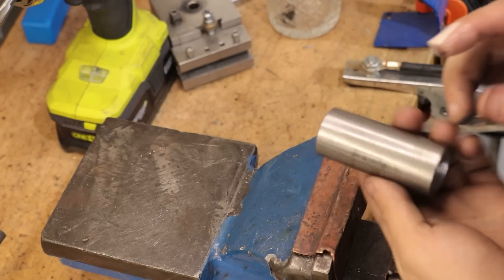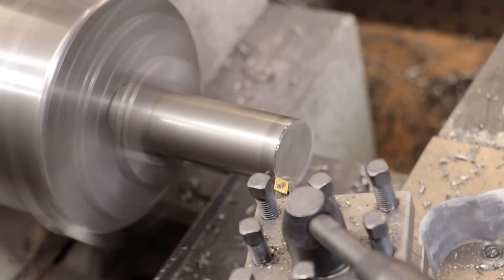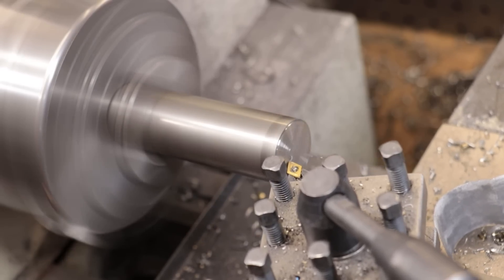Next I need to make a push cap for the end, which I can make from the same type of steel as I made the hammer head. So I'll clean it up and then turn down the outside.